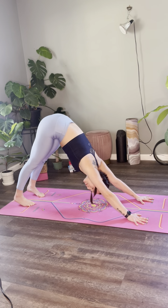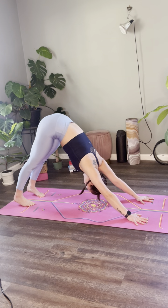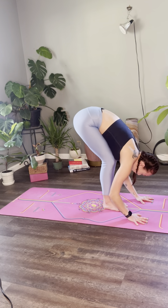Beautiful, beautiful practice. Three breaths here, trying to send your breath to the deepest space in your lungs. On your next inhale, bend your knees, gaze forward. As you exhale, step, hop, or float to the top of your mat — forward fold.